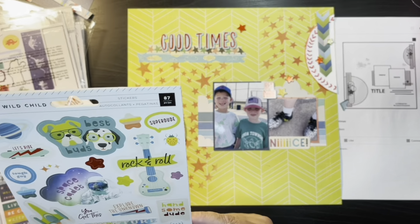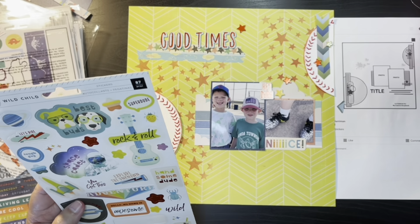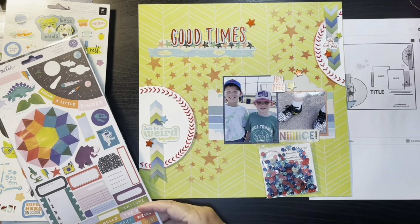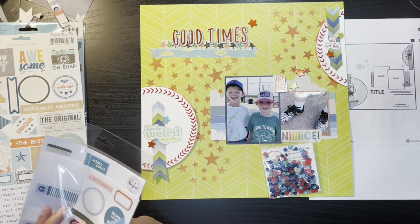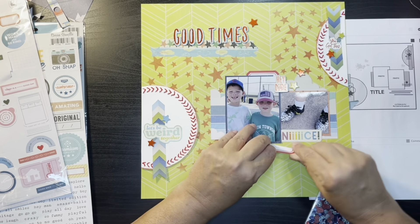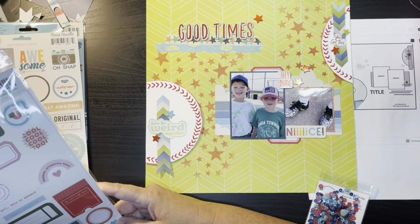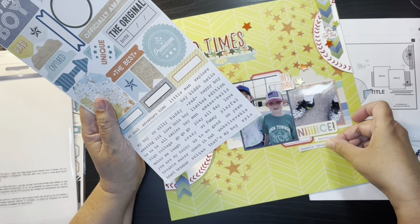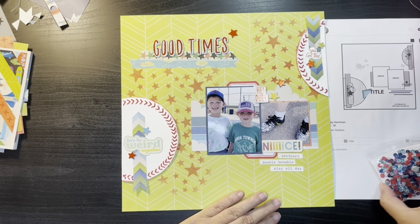I grabbed this other one — it's something about 'let's be weird together' or something like that, and I just thought it was cute because they're brothers. I have another phrase sticker up top and then I grabbed this red tab and I'm going to cut that in half and put a little bit above and a little bit below, just for another pop of red. Off of the Cocoa Vanilla, I grab three phrase stickers — I think one just says 'brothers,' 'let's play,' and something else. It's hard to read when I'm doing my voiceover with my layout in the other room.